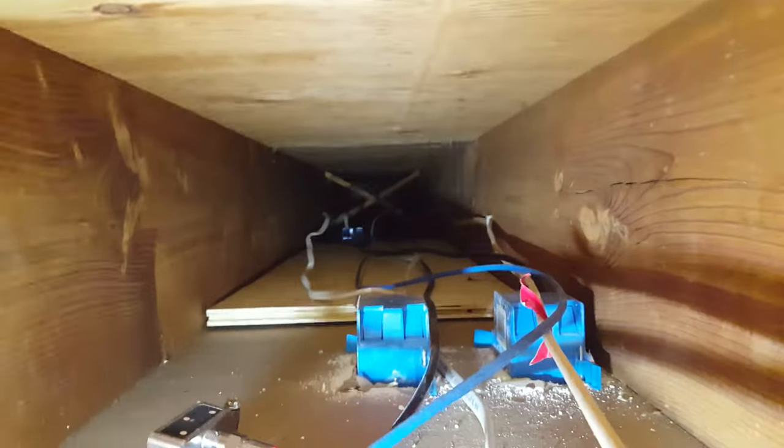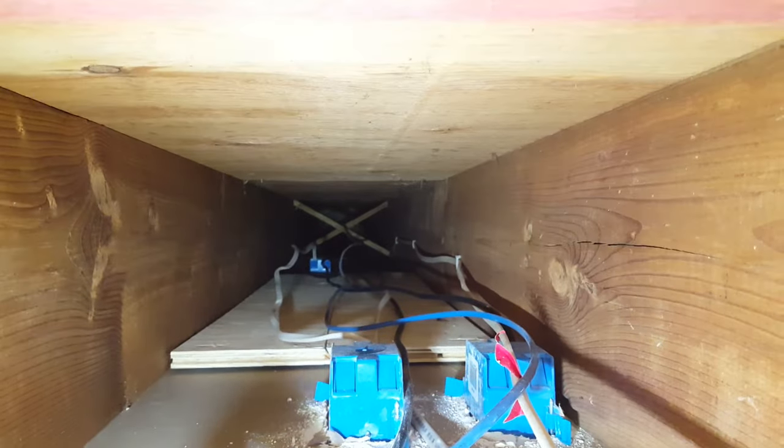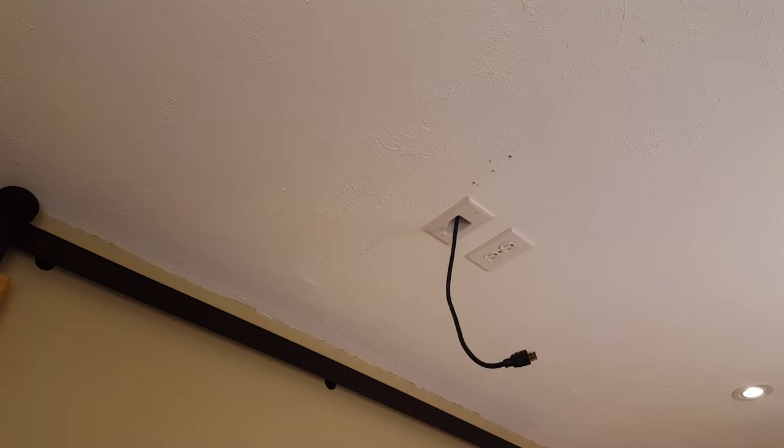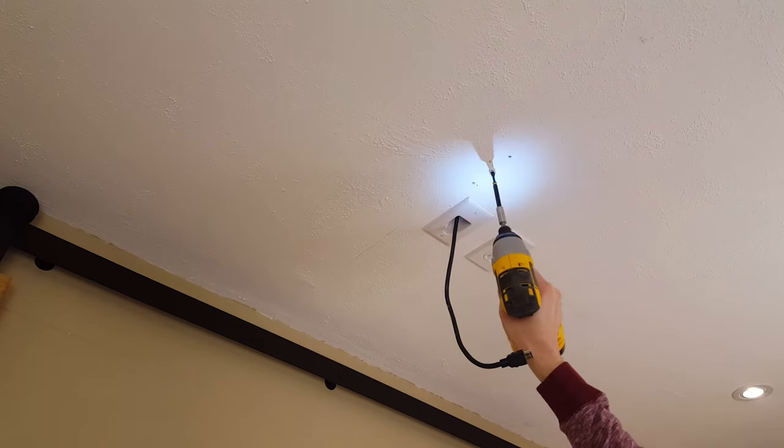Here's a shot of what I'll be mounting the projector to. I added a 3/4 inch piece of plywood and you can see the outlet and where I have the HDMI cable running as well. I used pocket hole screws in the plywood and then I screwed it into the joist to make sure everything is nice and secure. Now I'll attach the top of the mount using three screws into the plywood on the other side of the drywall.